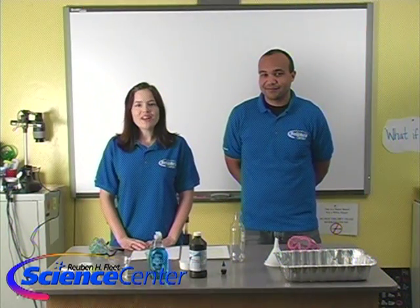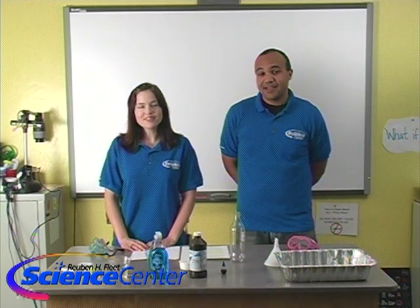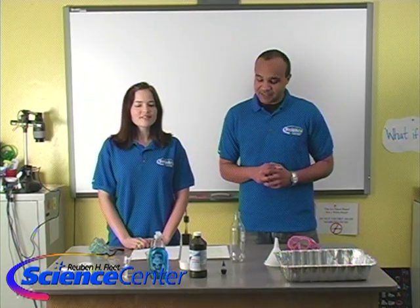Hello and welcome to the February edition of this month's experiment from the Reuben H. Fleet Science Center in San Diego. I'm Caitlin Schindler, and I'm Brandon Elliott. We want to thank Steve Spangler Science for helping us out with this experiment today.